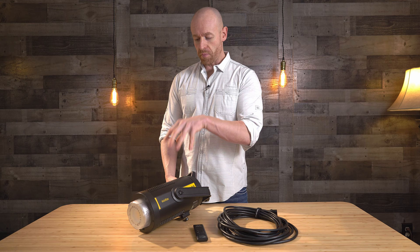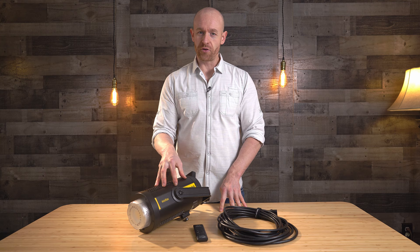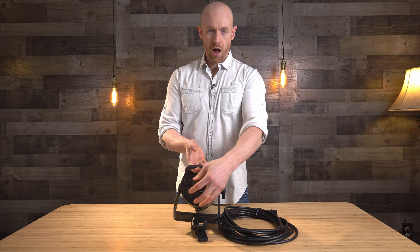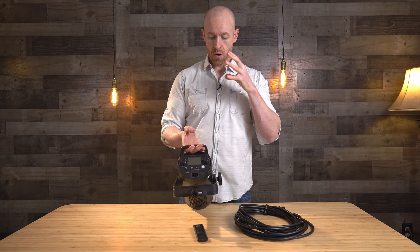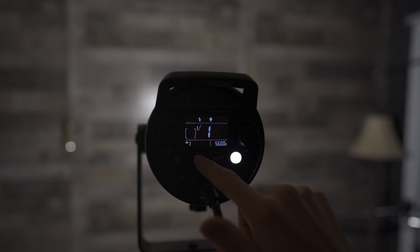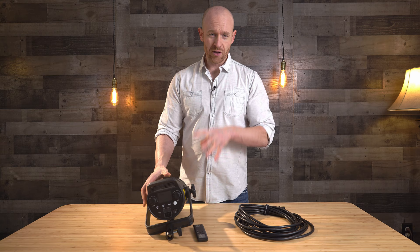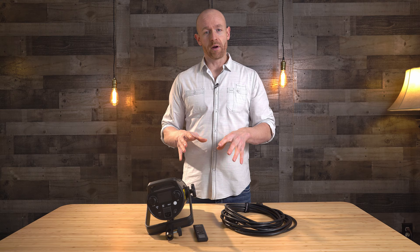I really wish they had this in a 300, but they do not make this in a 300 — I think because the fan noise would be so loud. In the back here, all the controls are here. There's no control box with this one, so I just plug in the cord and everything's controlled here. That could be good or bad depending on your application. I bought this for corporate shoots and doing some real estate stuff, so I can just plug it in, set it, and forget it — don't have to worry about a battery running out.